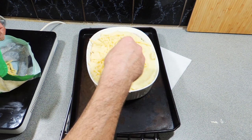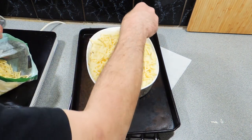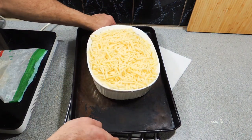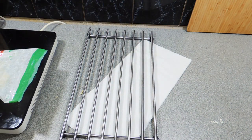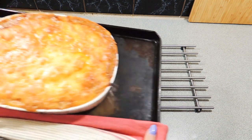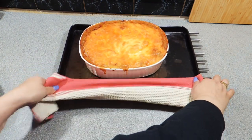We've got our oven sitting at 180 degrees Celsius already. We've put that oven dish onto a tray so it's a little bit easier to pick up, and off it goes into the oven for around about 30 to 40 minutes. Before you know it, all of a sudden we've got this amazing lamb and herb pie with parsnip mash and that beautiful cheesy topping.